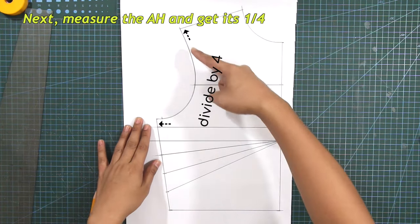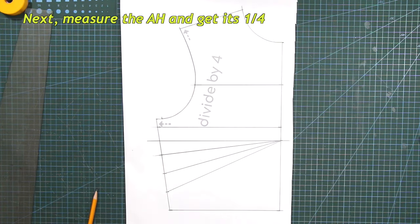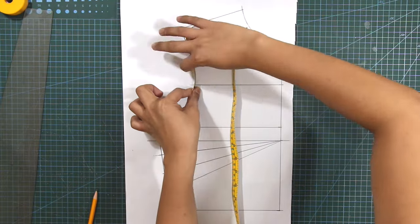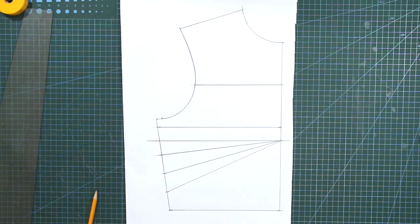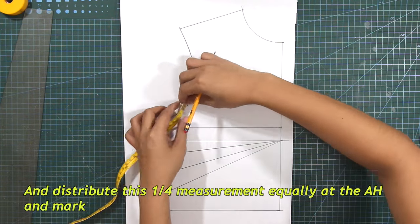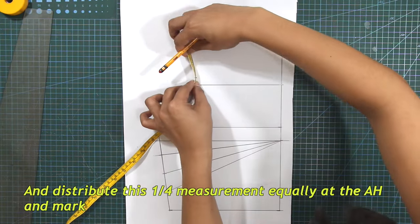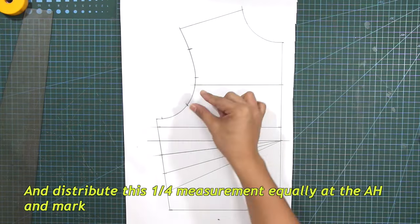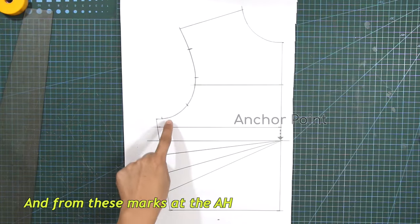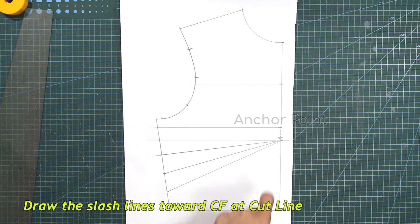Next, measure the armhole and get its one-fourth. Distribute the marks equally at the armhole. And from these marks at the armhole, draw the slash lines toward center front at the cutline.